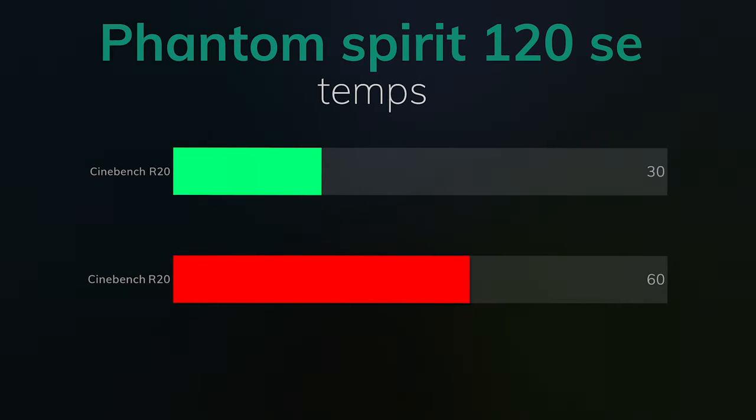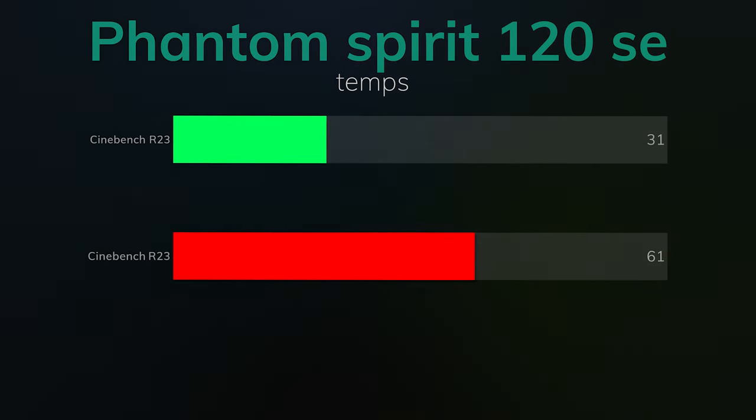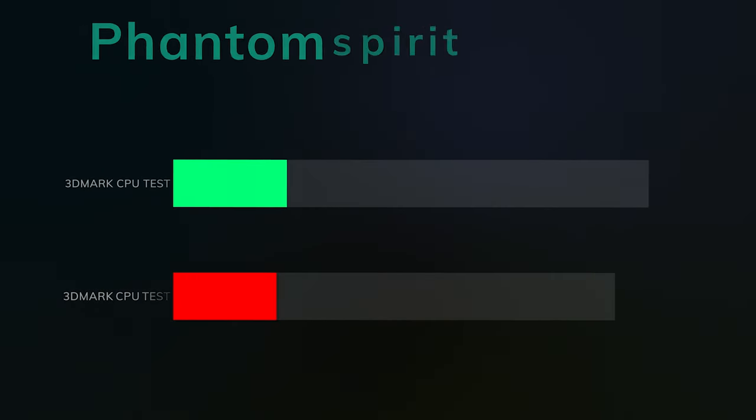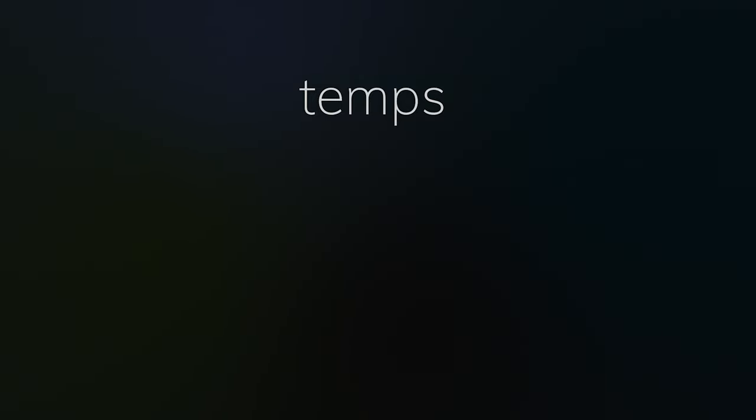The idle on Cinebench R20 was 30°C and the max was 60°C — that was a custom 10-minute run. Cinebench R23: idle 31°C, max 61°C, again a custom 10-minute run. 3DMark CPU test: idle 33°C, max 53°C. I don't understand why it's not hitting the CPU as hard as it used to, but overall that's fine.